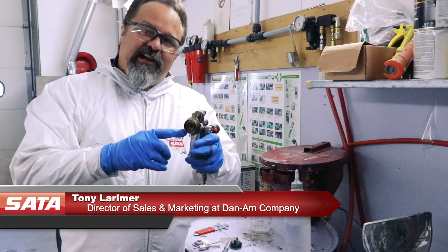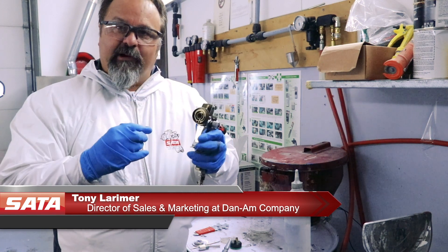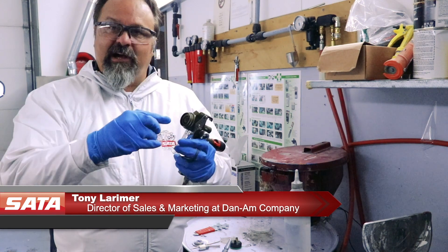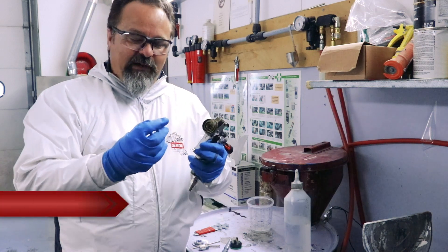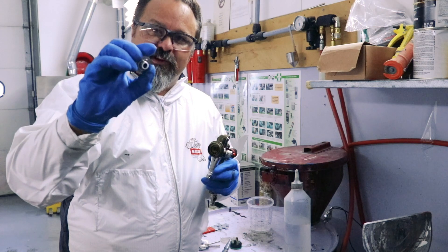One of the great new features on the SADA Jet X 5500 is the fact that SADA have removed that air distribution ring. We no longer have that plastic one in behind there, so we don't trap solvents or paint in behind that. We do have the seal however still on the back of the fluid tip.